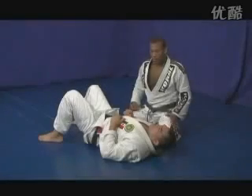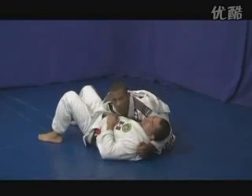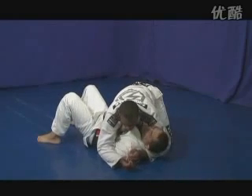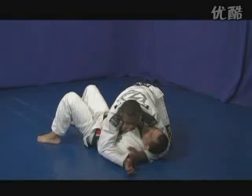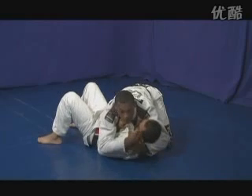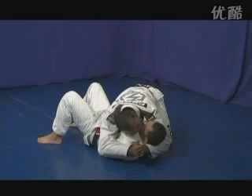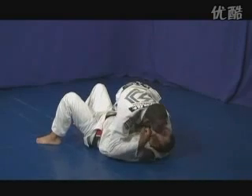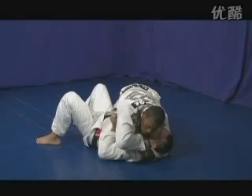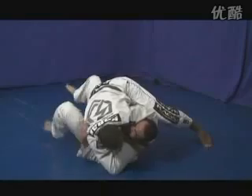From side control, once I'm controlling my opponent, I trap his arm so he cannot defend the Ezekiel choke. By grabbing my sleeve, I bring my hand right to his neck to start choking, but he won't give me the room. So I use my jaw on top of his face to push his face away, and once I make room for my hand to go through, I sneak my hand in right to his neck, then post my leg to have more leverage.